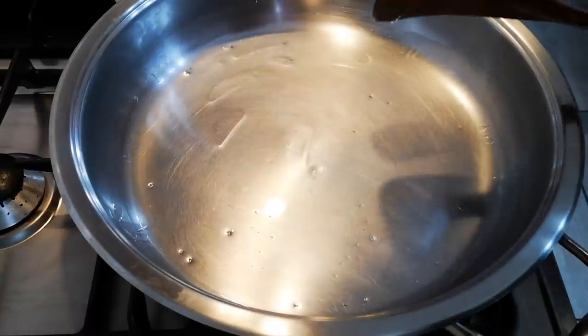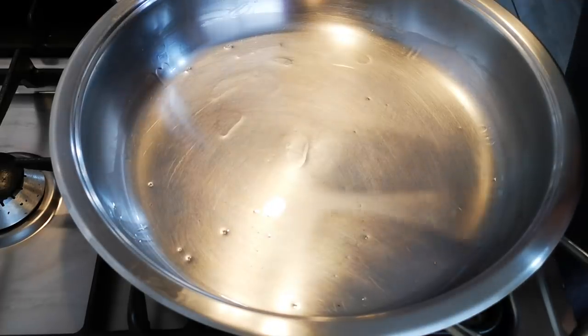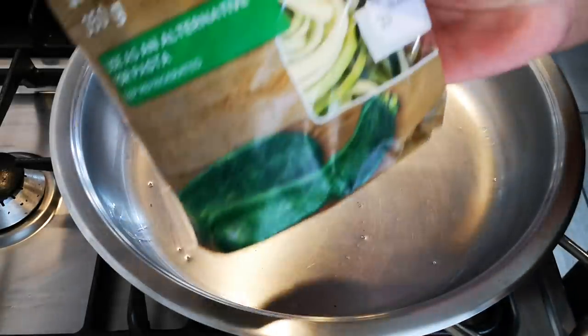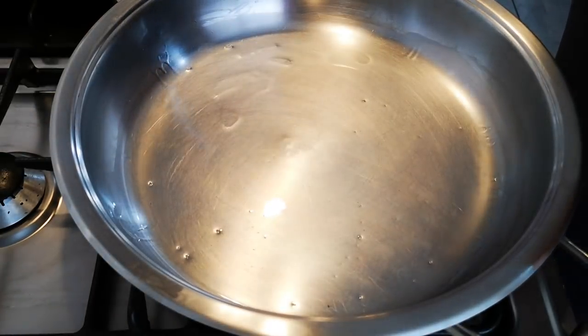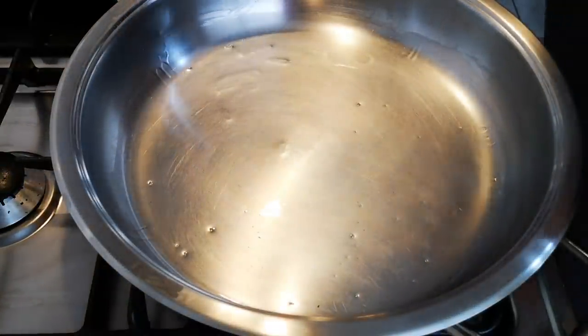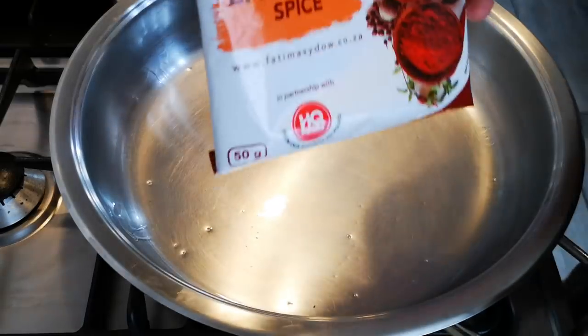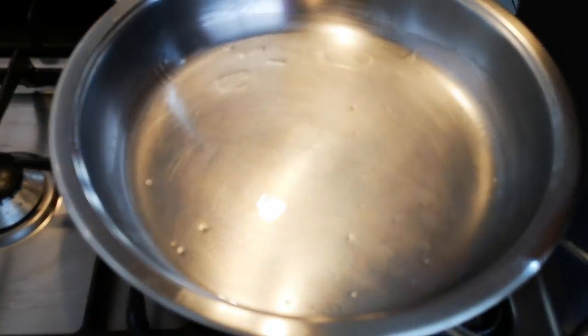Hello everyone, today I'm making boneless chicken thighs with baby marrow spaghetti. I'm putting in the microwave — here are my boneless chicken thighs. I've put on some barbecue spice, and I'm also going to add this. It's got salt in it so I'm not going to add any more salt, and I'm just going to add some pepper.